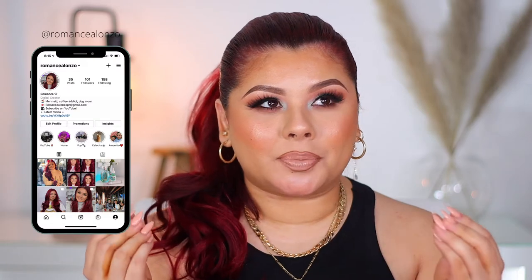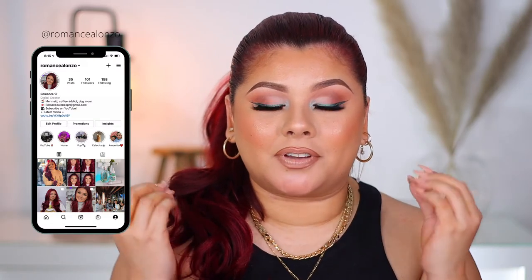Hi guys, welcome back to my channel and welcome back to a brand new makeup tutorial. I don't know what's going on with me lately, but I just cannot get enough of color. I've just been obsessed with having fun with my makeup again. I've been super inspired and today I decided to actually recreate a look from one of my favorite YouTubers. Her name is I Love Sarah E. I will insert the picture here on where I got the inspo from.